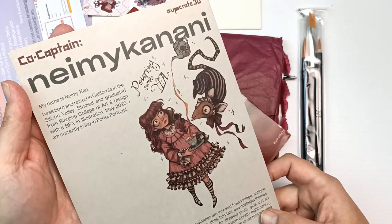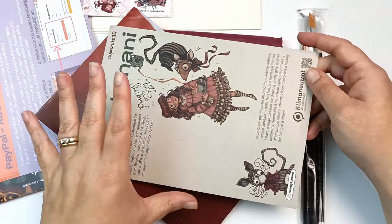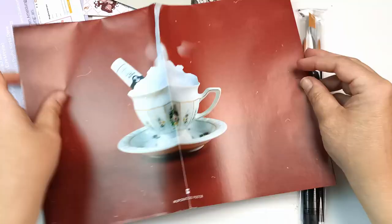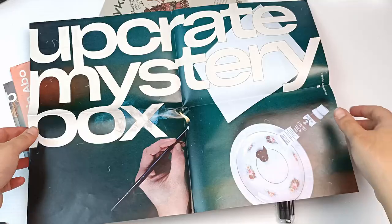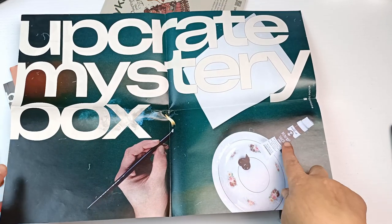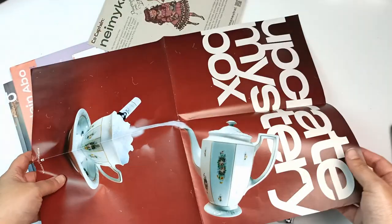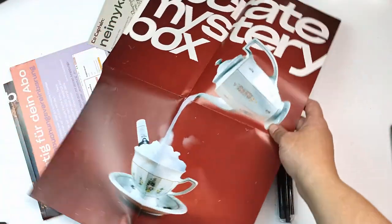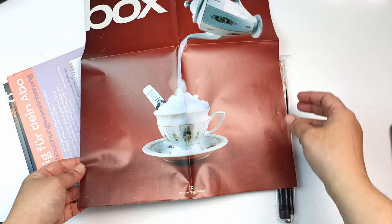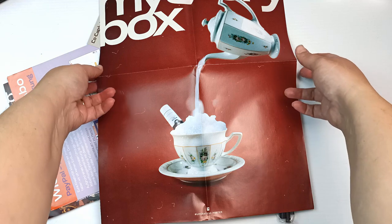We have on the back some information about the artist. It would be really awesome to get your art in one of these boxes. And then there's a poster — we have Upcrate Mystery Box on one side. I wonder if there's going to be a gouache in there. And on the other side it's the same just in a portrait orientation. I'm seeing another what possibly looks like a gouache tube there.